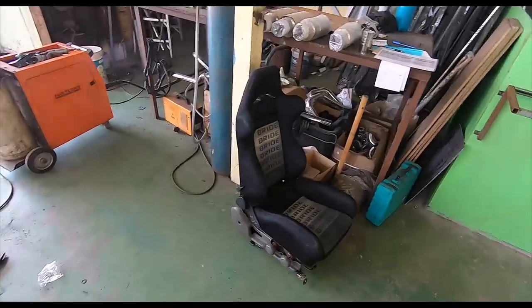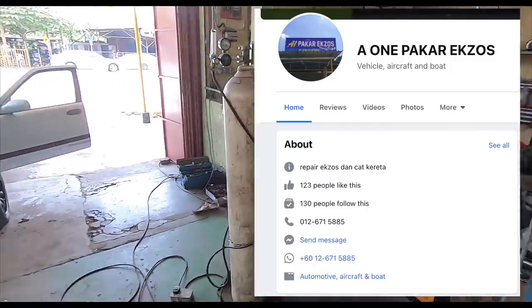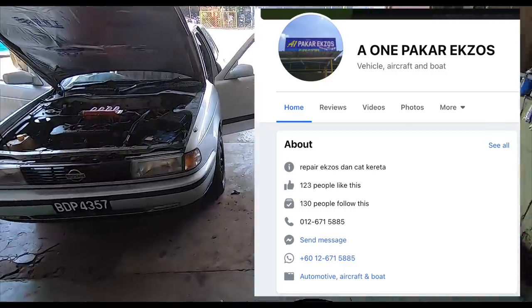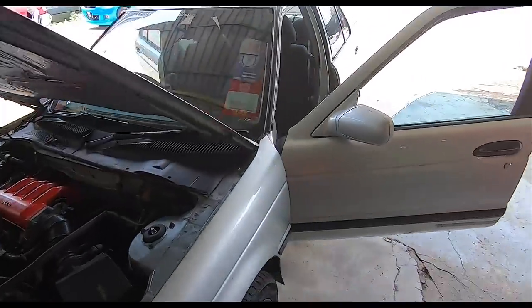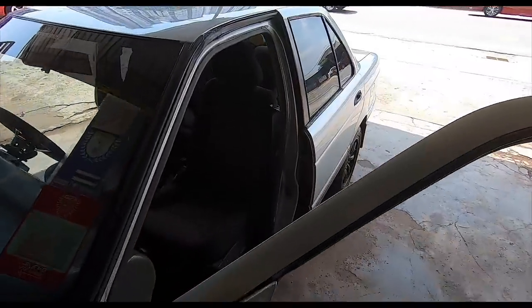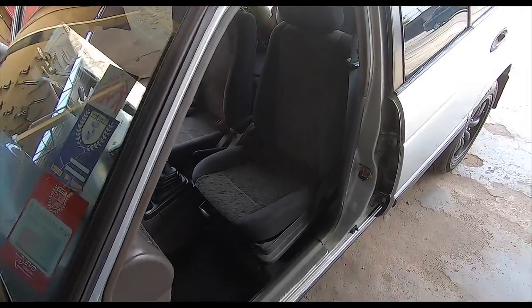But I found this place — it's actually an exhaust shop, as you can see, all the way out here that actually fits seats. So I decided to get some second-hand seats put in. There you go, they were just putting the final touches to it.